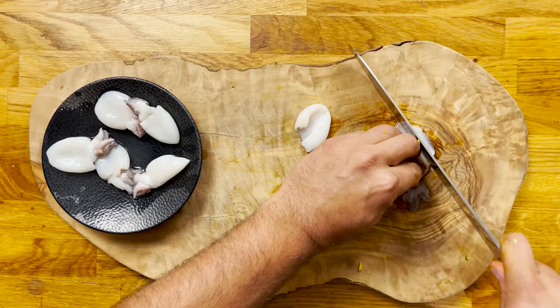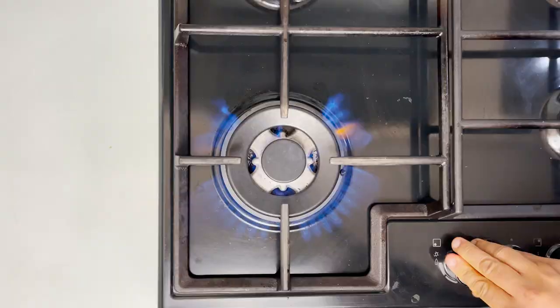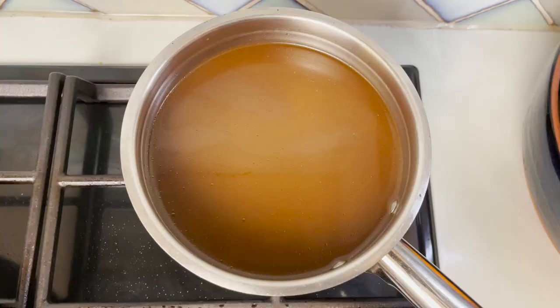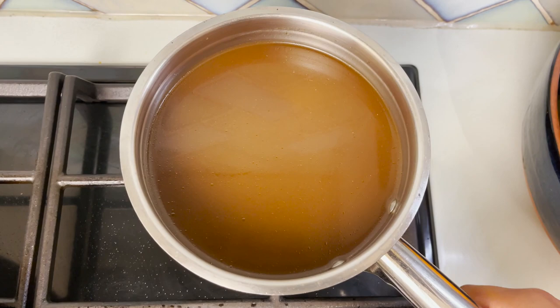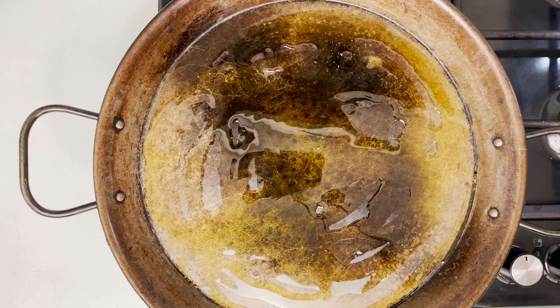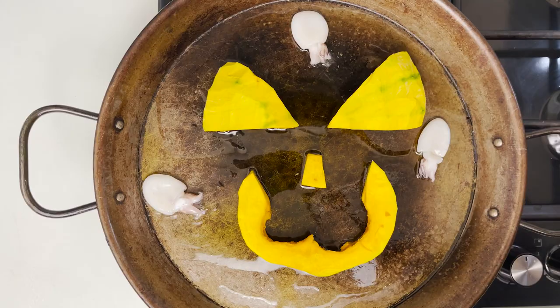Now I'm going to finely chop some of the baby cuttlefish and leave a few whole. We're going to start cooking the paella, so place the largest frying pan you have at home, or a paella pan as I am doing, and drizzle with some extra virgin olive oil. With the stock, we're going to start warming it up so that it infuses with our saffron — just crumble it between your fingers and let it sit over the lowest heat possible. Then cook the pumpkin for about three to four minutes on each side until it gets some colour.